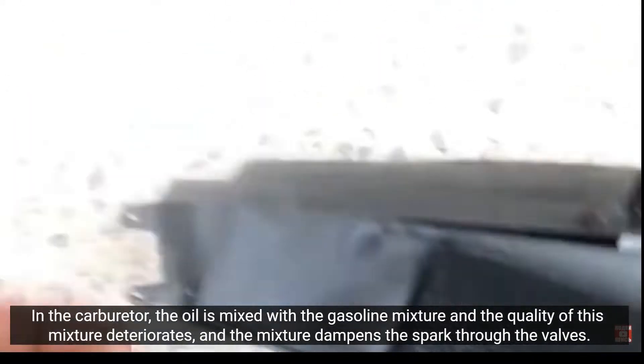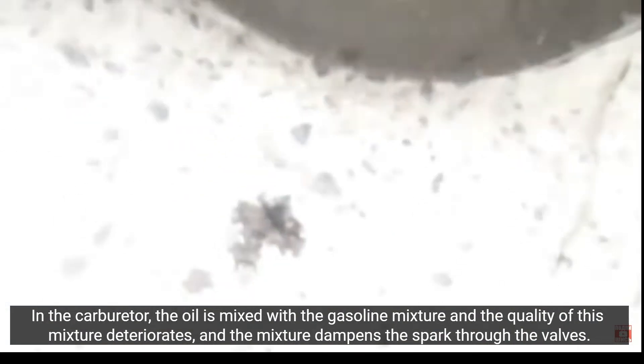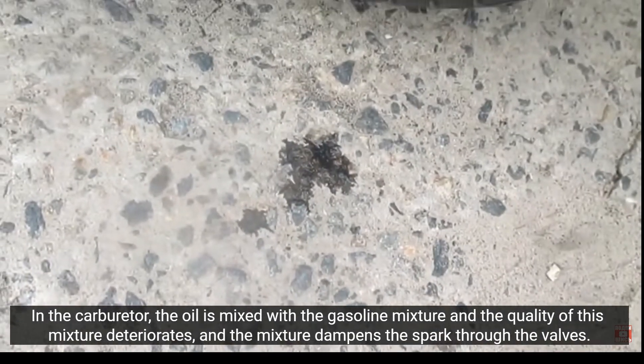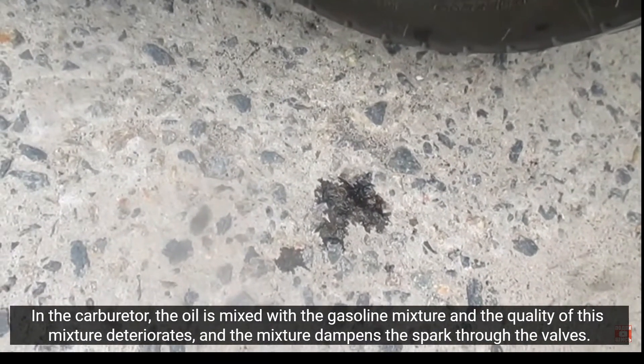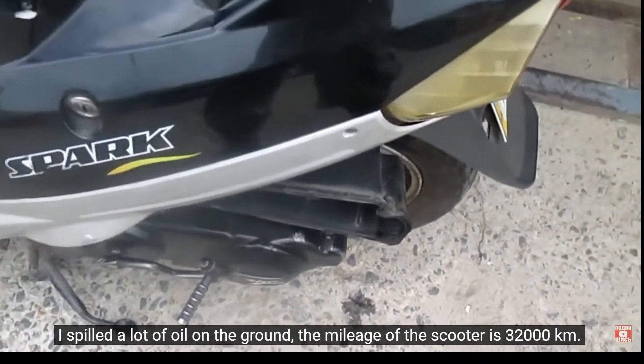In the carburetor, the oil is mixed with the gasoline mixture and the quality of this mixture deteriorates, and the mixture dampens the spark through the valves. I spilled a lot of oil on the ground. The mileage of the scooter is 32,000 km.